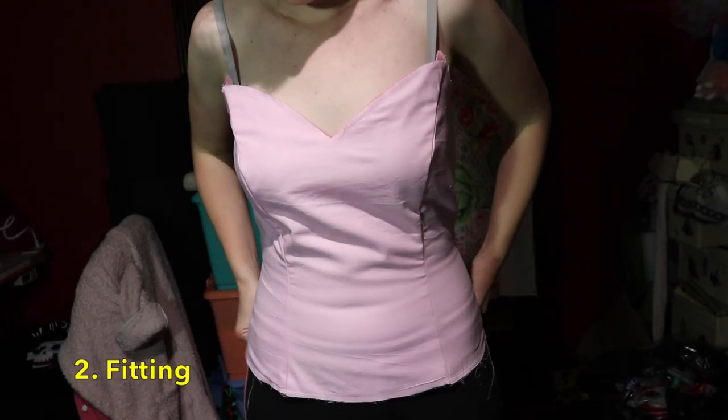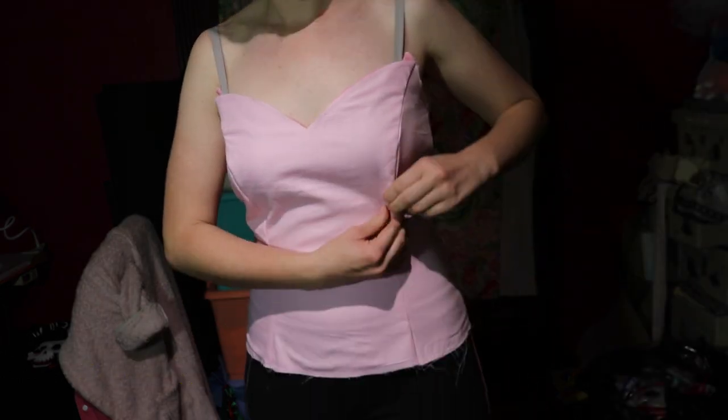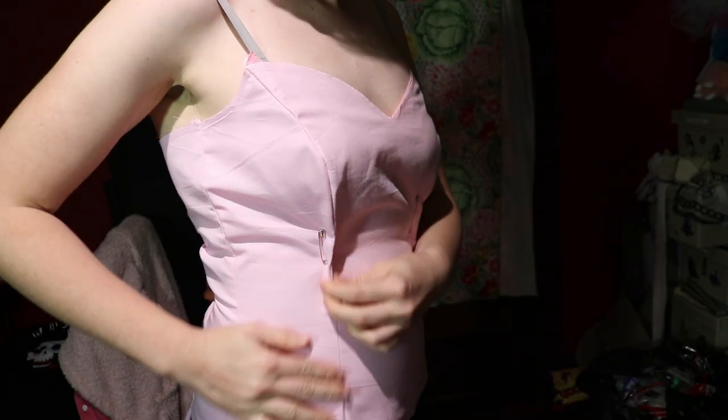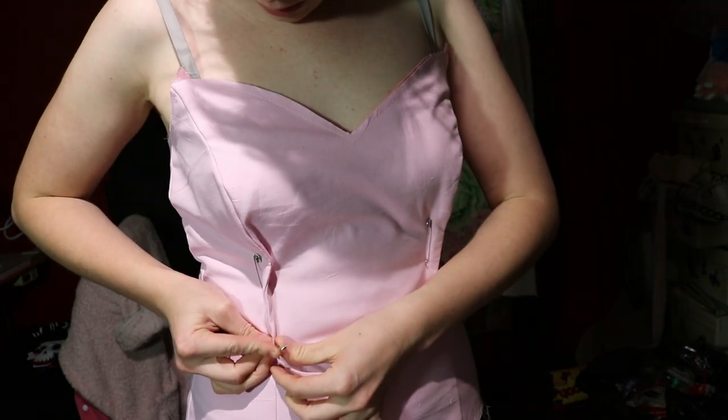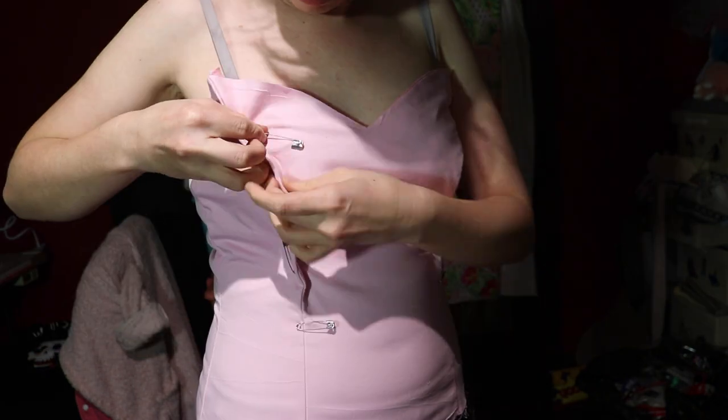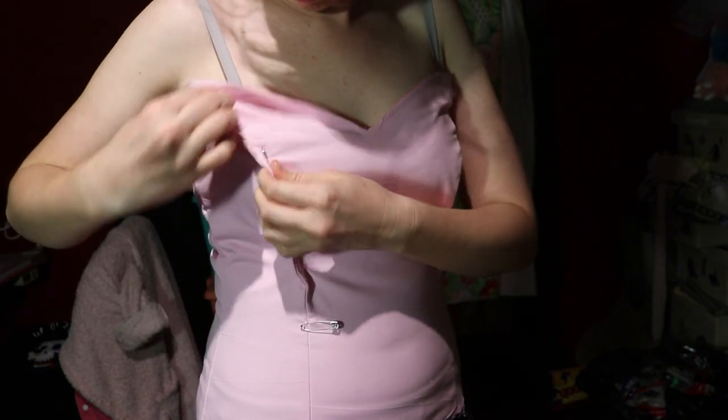Fitting. If you ever make a cosplay you'll find that most of the time it doesn't fit your body perfectly, so get a safety pin and pin in the areas where there is a lot of excess fabric. For me this is mainly around the bust area. Pinning it shows you how much to take in to get the perfect fit. Oh, and make sure not to pin yourself!